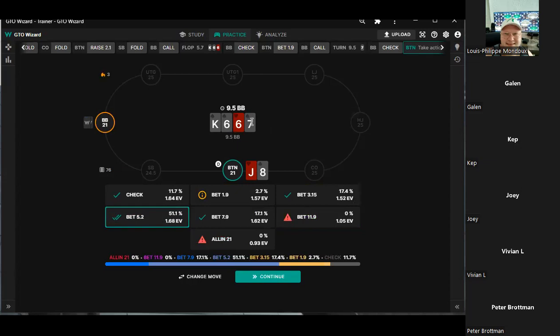Look at his range — look what he's check-raising on the flop. He's check-raising all his sixes, right, and then stuff that wraps around the sixes which is going to be a ton of sevens. So the seven is kind of irrelevant in my mind. That's really good thinking. He's check-raising his king-x and his six-x and the cards that wrap around.